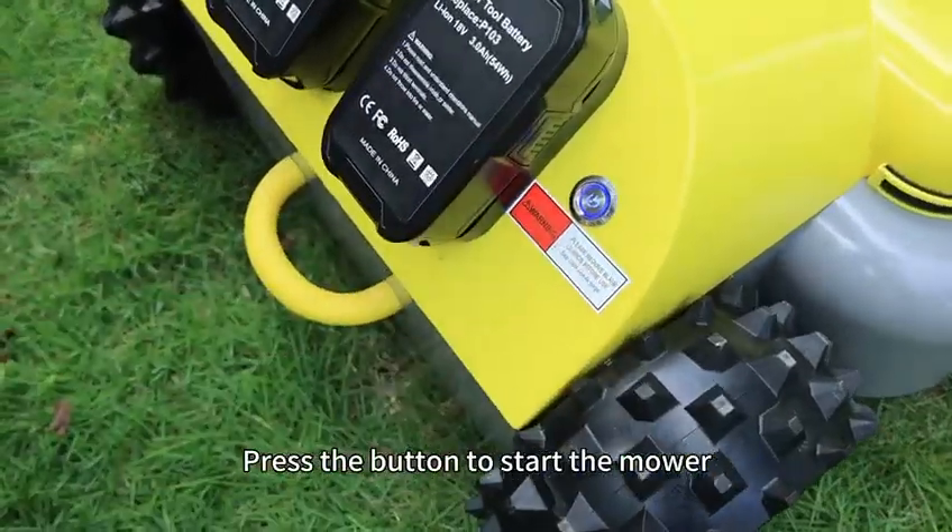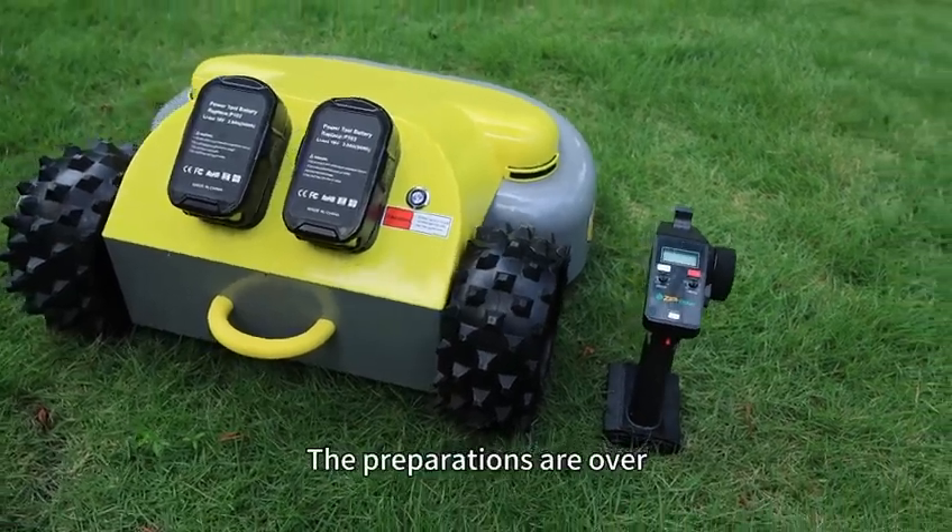Press the button to start the mower. The preparations are over.